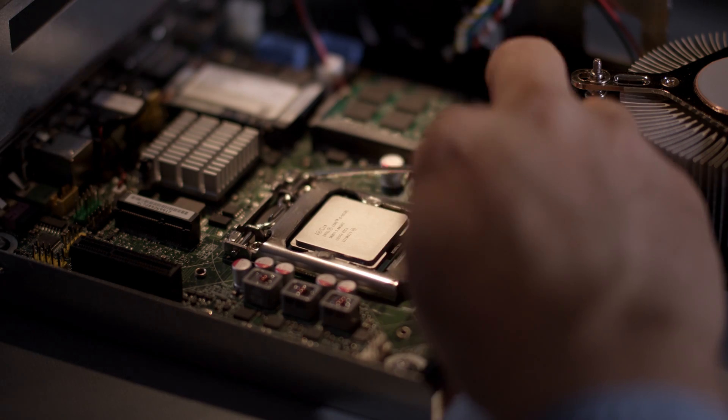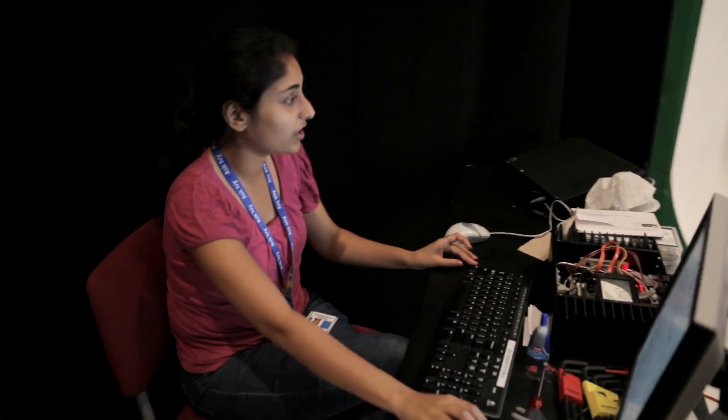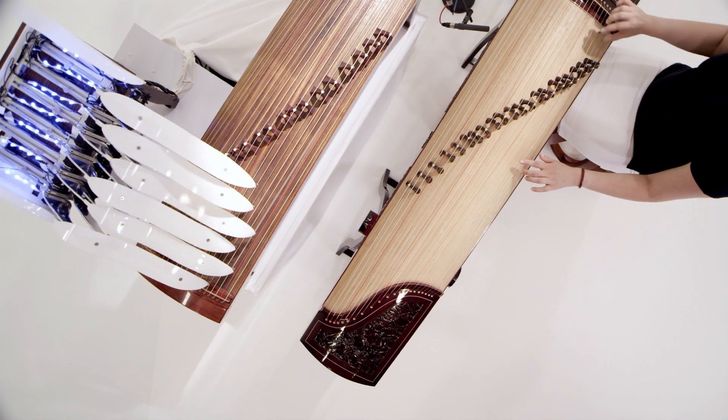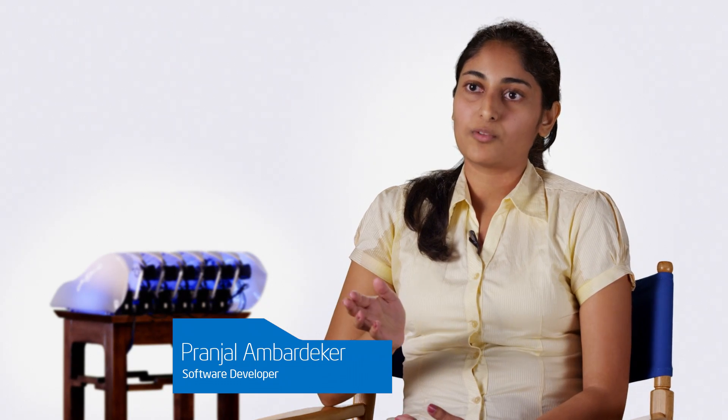The core processor has four cores, and this demo demonstrates that all four cores can be used for any purpose. You don't have to switch back between two different computers.